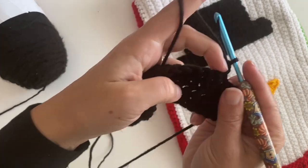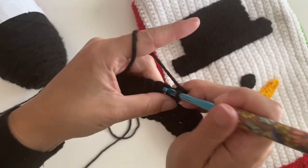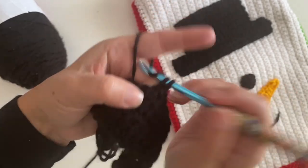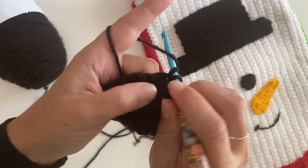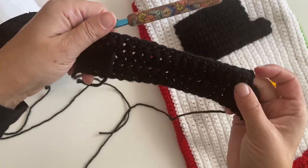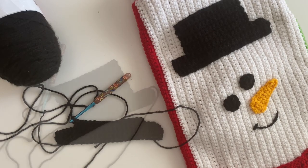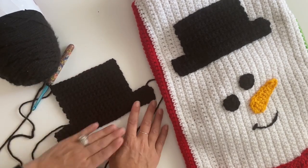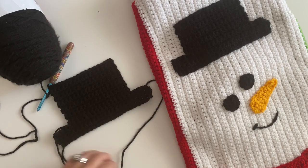Now single crochet in each of these stitches all the way across. You're going to repeat this, working just in these 16 single crochets and leaving those sides unworked, until you reach row 13. This is what your finished hat should look like — 13 rows total counting the brim area. Fasten off and you're ready to stitch this onto your snowman panel.